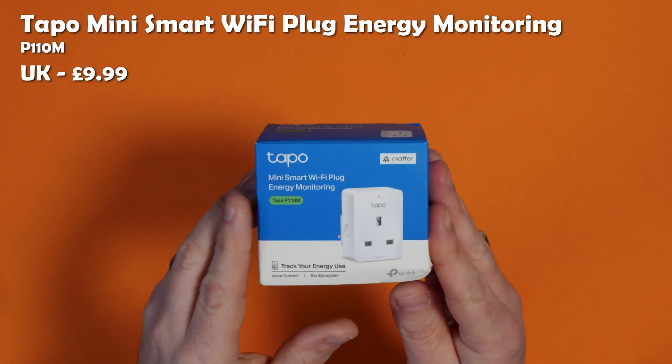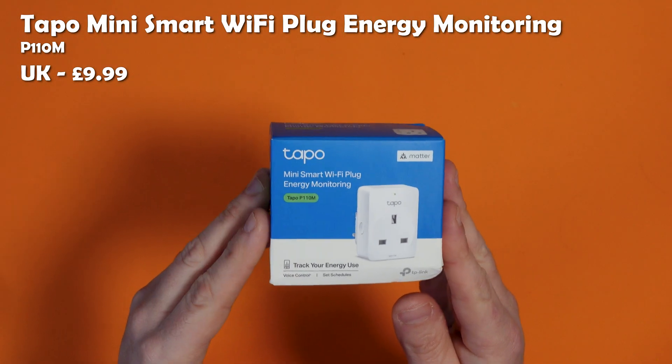This costs $9.99 which I think is a pretty good price for a product like this, especially because it's a TP-Link product and they are a relatively well-known and good brand. I do sometimes worry about the random Chinese brands that you see crop up on Amazon and eBay. At least you know with TP-Link it's going to be well-made and goes through the relevant safety and testing standards.